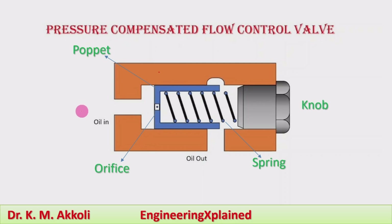When the pressure remains constant, the flow of the fluid takes place through the orifice in this direction, and the required constant flow rate of the fluid is maintained.